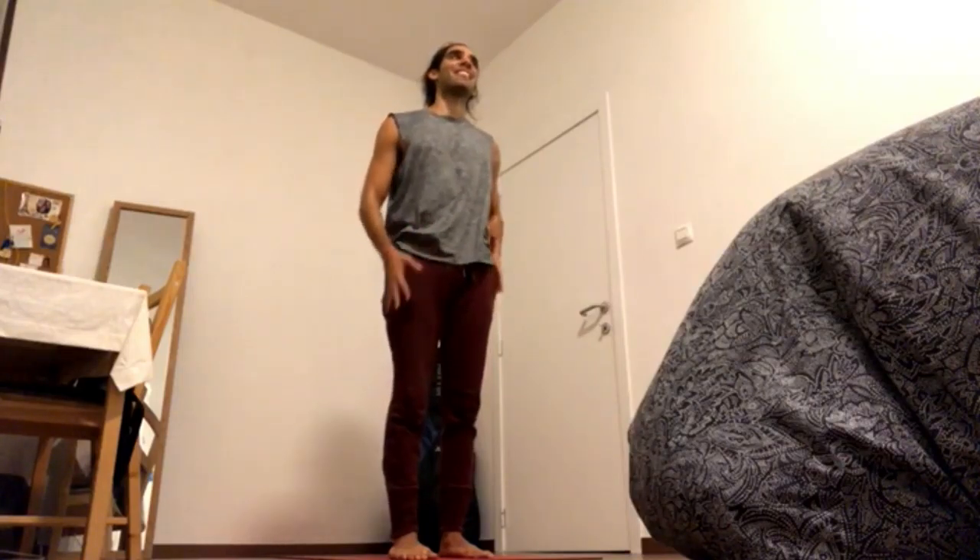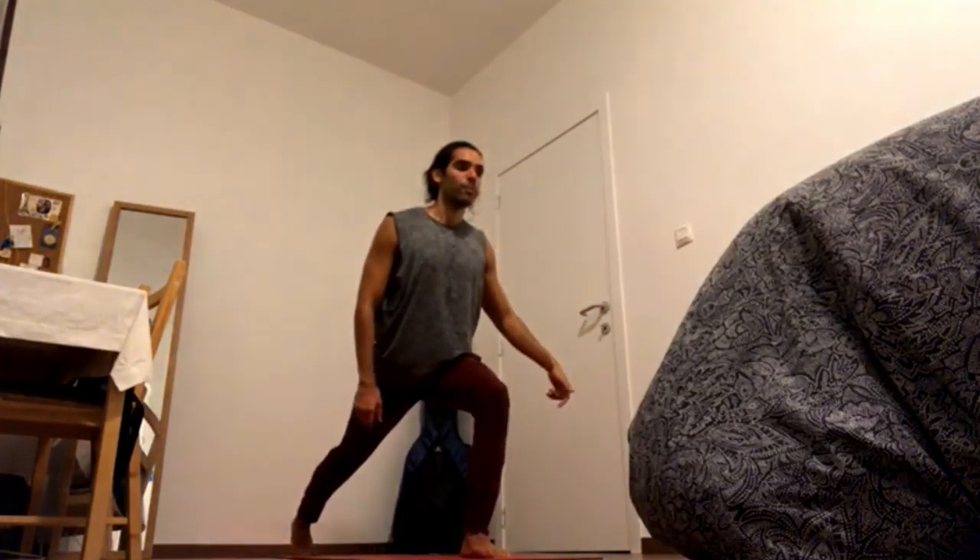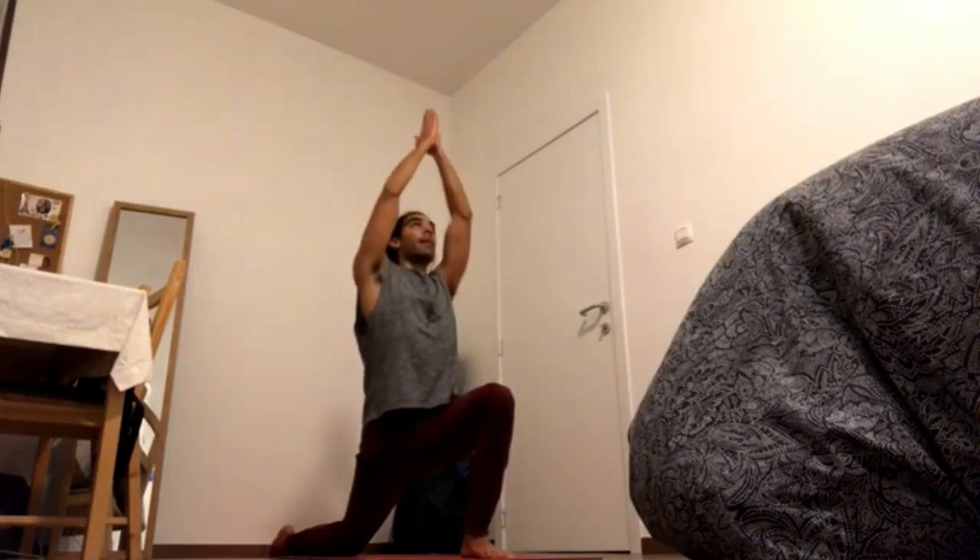Nothing changes from the hips up. All we'll do is bring the back knee down, changing the positioning of the legs. Left leg back again: press right foot down, lead the left foot all the way back, exhale, left knee down. Untuck back toes, bring shoulder blades down. In the low lunge, it's safe to bring the right knee forward because the weight is distributed back, so we're not hurting the knee. Pick up the pubic bone, close the ribs, pick up the breast bone, and bring the hands up.